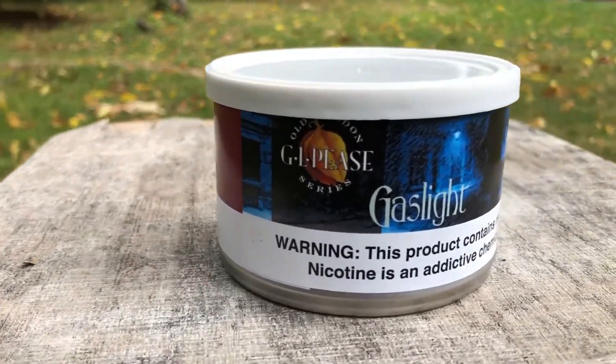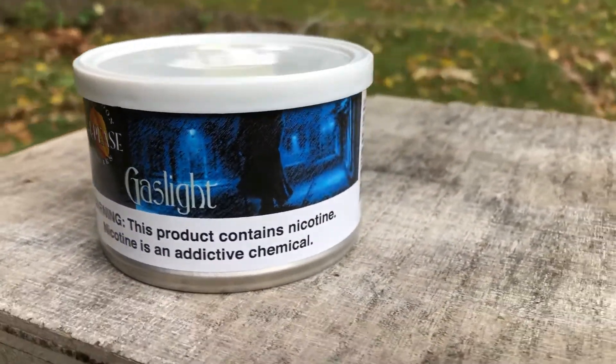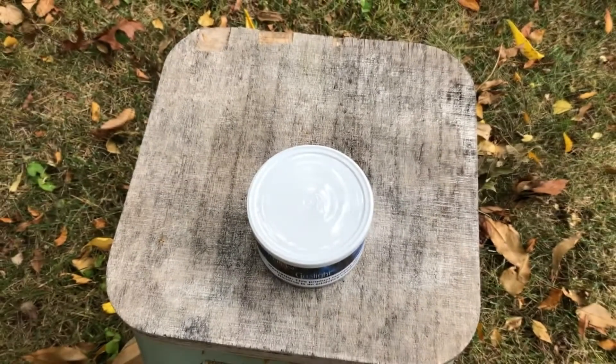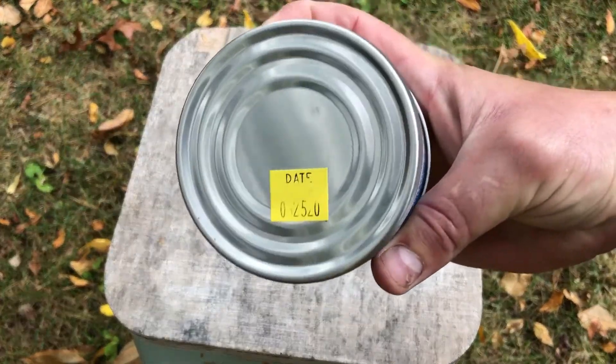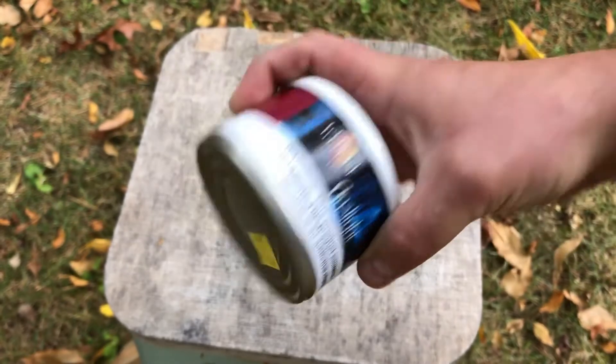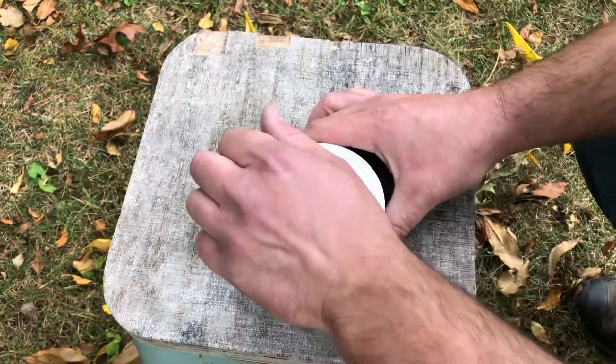Got another super quick tobacco review for you, going over an English blend from GLP's called Gaslight. It is an English blend of Latakia, Oriental Turkish, and Virginia tobaccos.